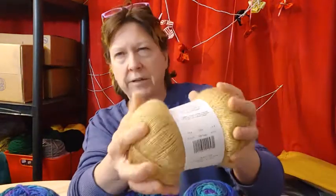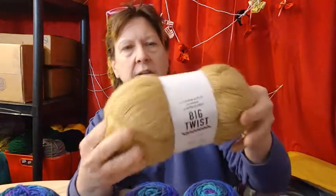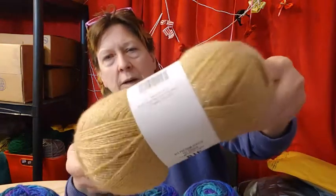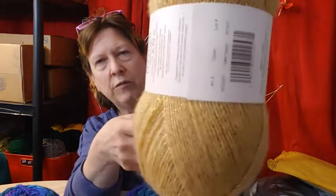They're so soft. It's kind of like almost a cashmere. You can feel that little thread in there. This one is dark taupe, but it looks gold. It's beautiful. It's sort of like a goldish with the gold thread in it. So yeah, it could be gold. I would probably have called it gold unless they already have one.